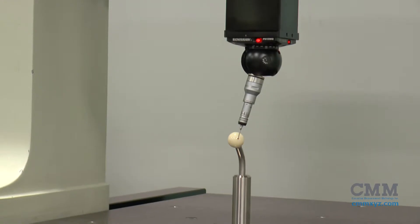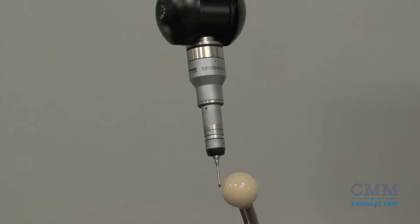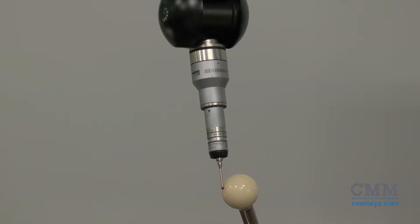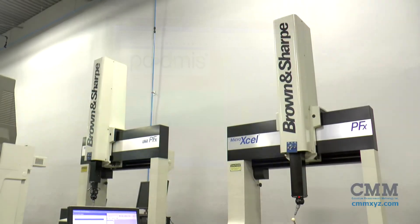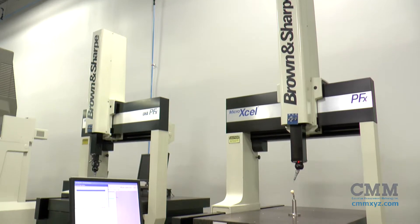This machine comes equipped with a Renishaw PH10MQ, TP2 Touch Trigger Probe, and PCDMIS 2015. This machine is set up and running in our showroom and ready for purchase.